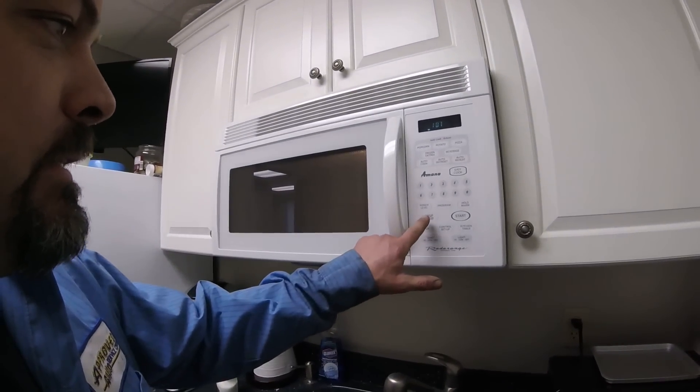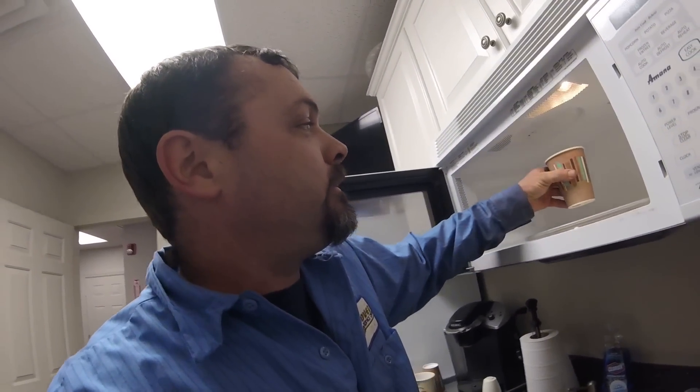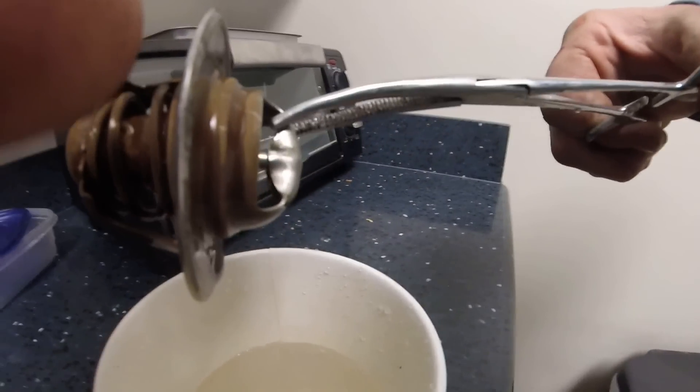All right guys, we're about two minutes in. Let's just stop that and see if our thermostat soup is done. And there it is — look at that. There is an open thermostat.